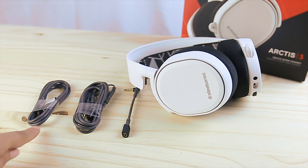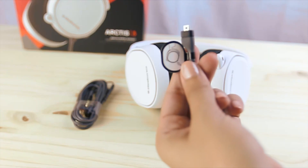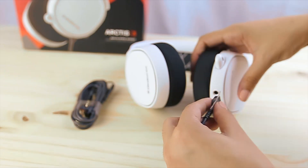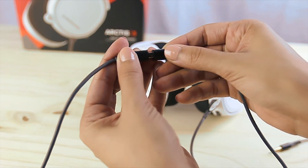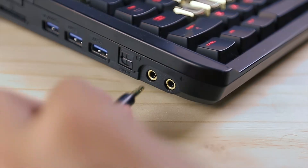To set up your Arctis 3 for PC, you'll need the main headset cable and the dual 3.5 millimeter extension cable. First, you'll plug your main headset cable into your headset. Then, you'll connect your dual 3.5 millimeter extension cable to your headset cable and into your PC.